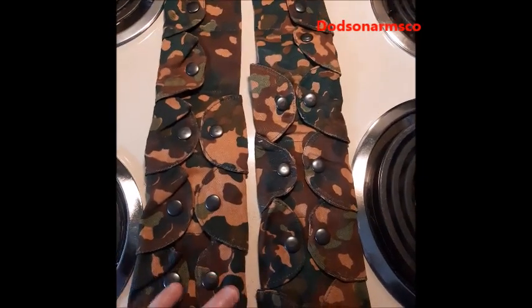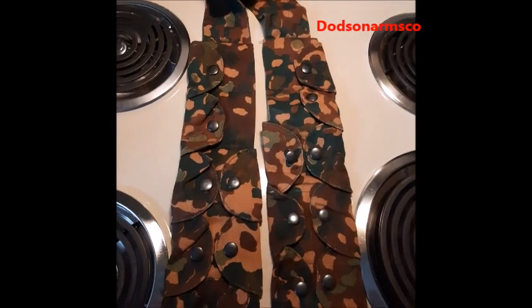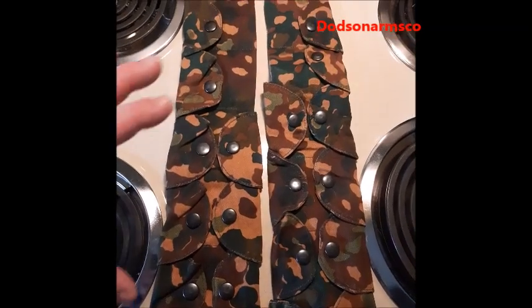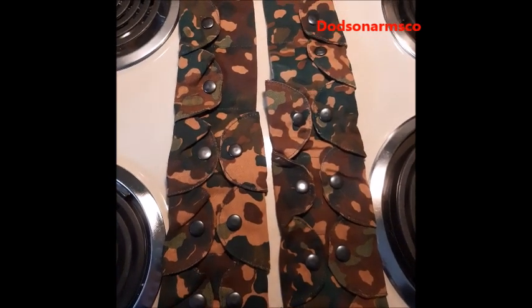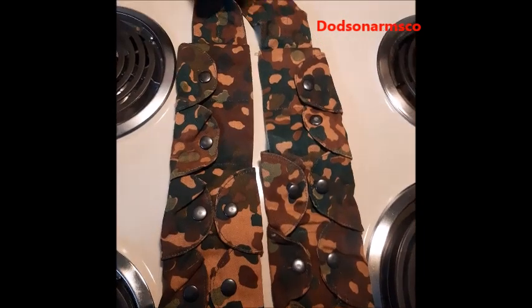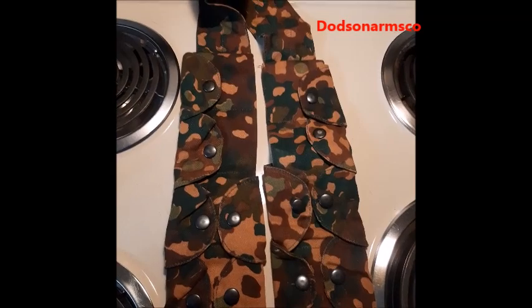What German airborne forces would do is wear one or two of these over their web gear, then throw them away when they were done — giving them extra ammunition capacity. There's also a larger version that carried 20-round magazines for light machine guns and FG-42 rifles. You could do something similar in 7.62 NATO or for your AR-15, depending on the magazine you want to carry.